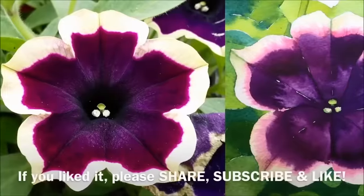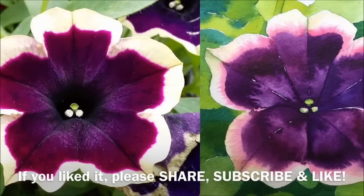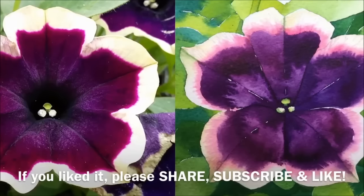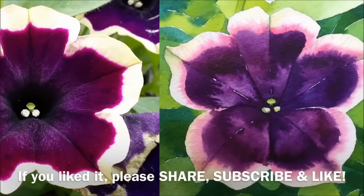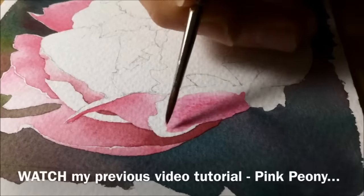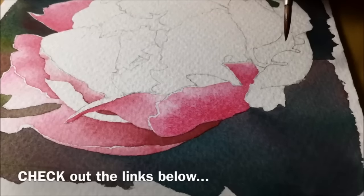There you go — it's pretty much finished, and here's the comparison with the photo reference right next to the painting. I have mixed feelings about this one. I liked the expressive way I let the colours flood and bleed more than usual, but I think it was too simple a flower — it didn't challenge me enough, and I focused too much on the purple and not enough on the reds. Let me know what you think below. If you missed my previous video on how I painted a pink peony with classic watercolours, you can find the link below along with my other recent videos. Thanks for watching.